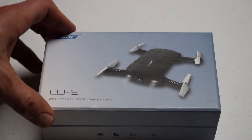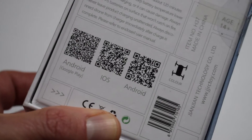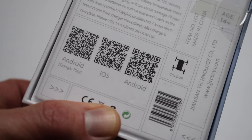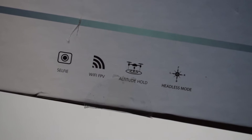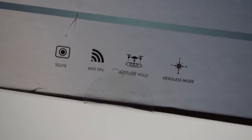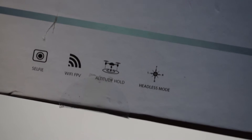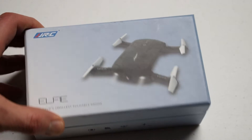This is a folding camera drone and from the box it looks like it is controlled via Wi-Fi connection to a smartphone. Looking at the back of the box, I do see that it has an app for Android and iOS devices, so that's going to act as your remote control. It can take selfies, Wi-Fi FPV control, should be able to hold altitude, and it does have headless mode. That will be another first for me — I haven't flown a quadcopter with headless mode before.